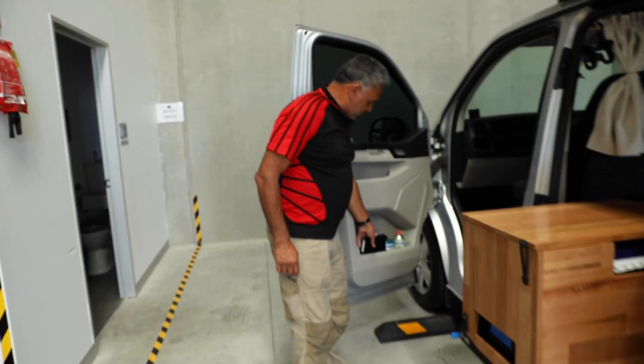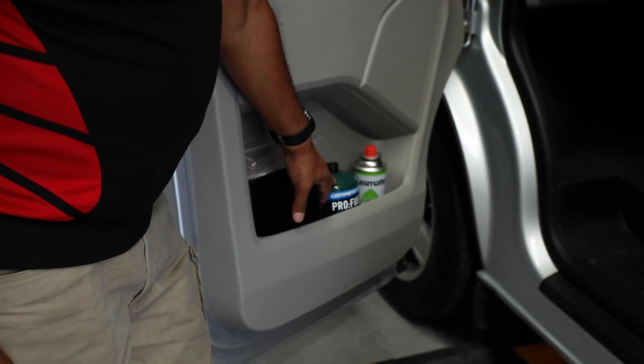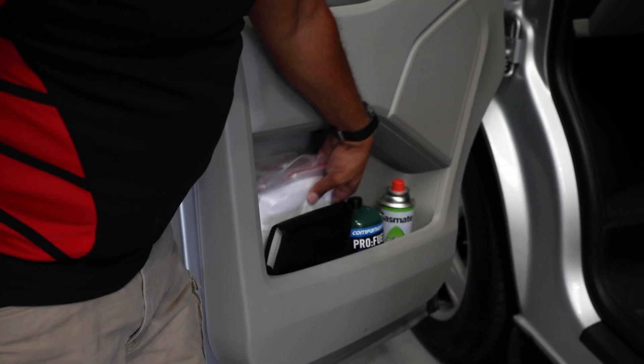As mentioned earlier, these are the spare gas bottles for the portable hot water system and spare gas for the cooker. All the instruction manuals for various things are also in here as well.